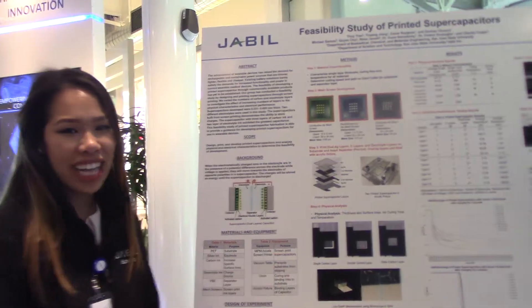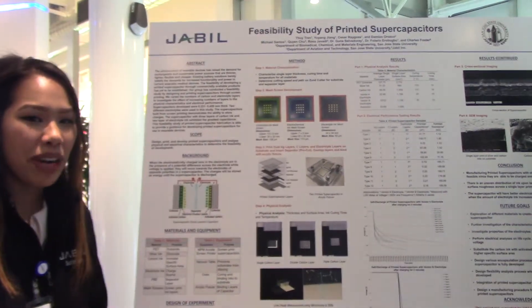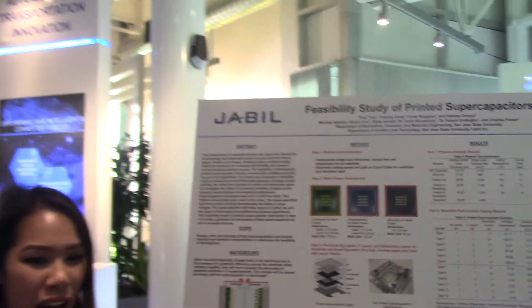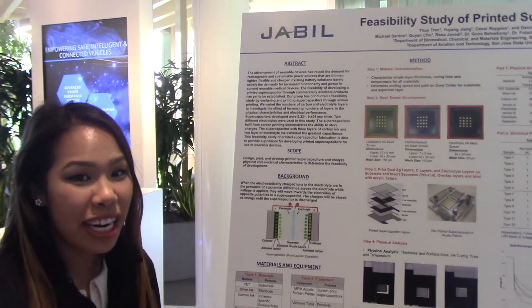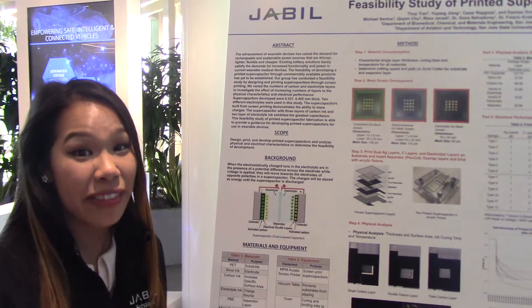We are senior biomedical engineering students at San Jose State University. Our study is the feasibility of printed supercapacitors. The scope of our project was to design, print, and develop printed supercapacitors to determine the feasibility of their development.